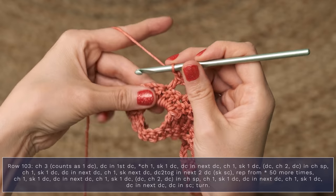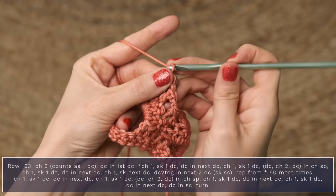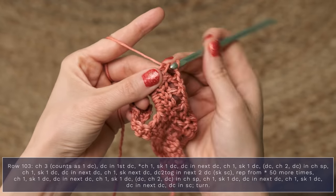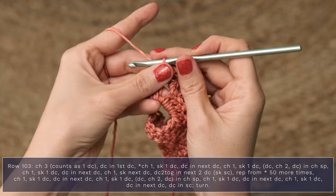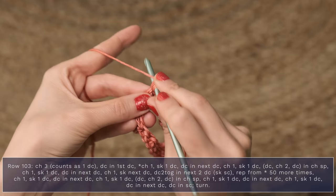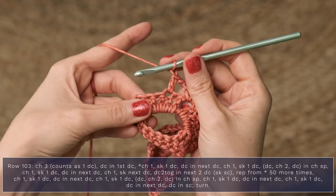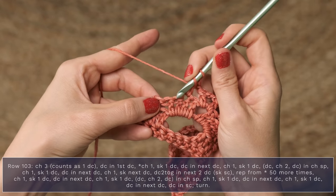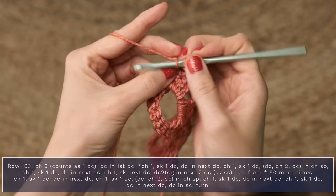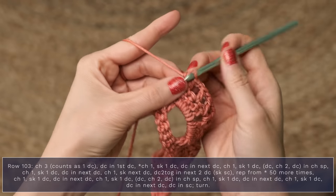Chain one, skip one double crochet, and work double crochet, chain two, double crochet into the chain space. Now chain one, skip a double crochet, double crochet in the next one. Chain one, skip a double crochet, and double crochet in the next one. Now you're going to double crochet in the single crochet, and you have finished up that row.